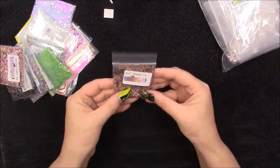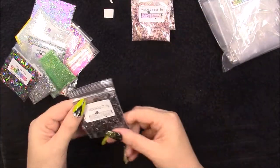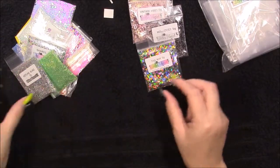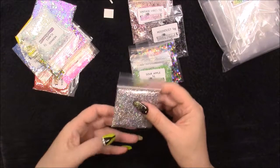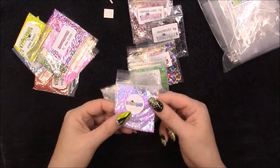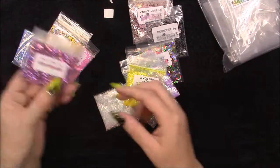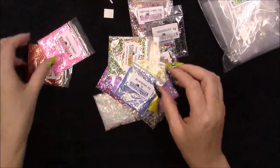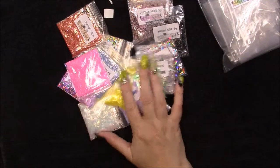Then we have one called 'Not Today', 'Vintage Vibes', and 'Moon Dust'. I got this one because I just thought it was so different — triangle glitters. Then we've got 'Hot Lime Bling', 'Sour Apple', 'Shards', 'Mermaid Flakes', and I think this one is 'Mermaid Dreams' — there's no name on that but I'd have to check my invoice. Then 'Lemon Drop', 'Disco Pink', 'Tinsel Town', 'Blueberry Fizz', 'Cotton Candy', and 'Orange Soda'.